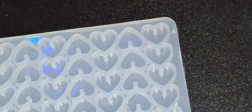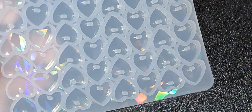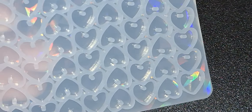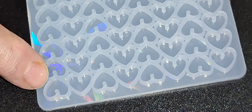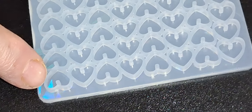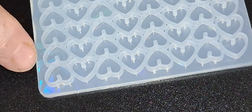Oh, wow. This is T-90. This is a lot smaller than I thought it was. This would be really good with the nail art, I guess. And this is the holographic — you can see the holographic coming through really clear there. And that sort of tells you how big the heart is compared to my finger. So these are tiny.